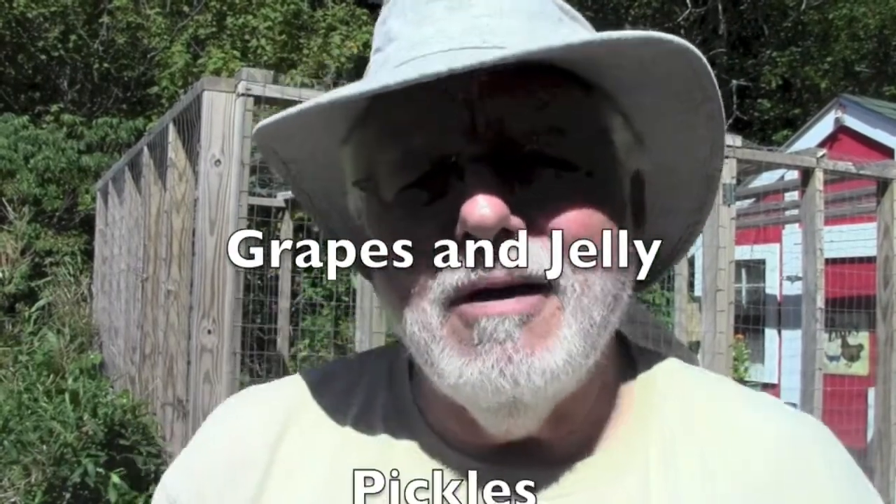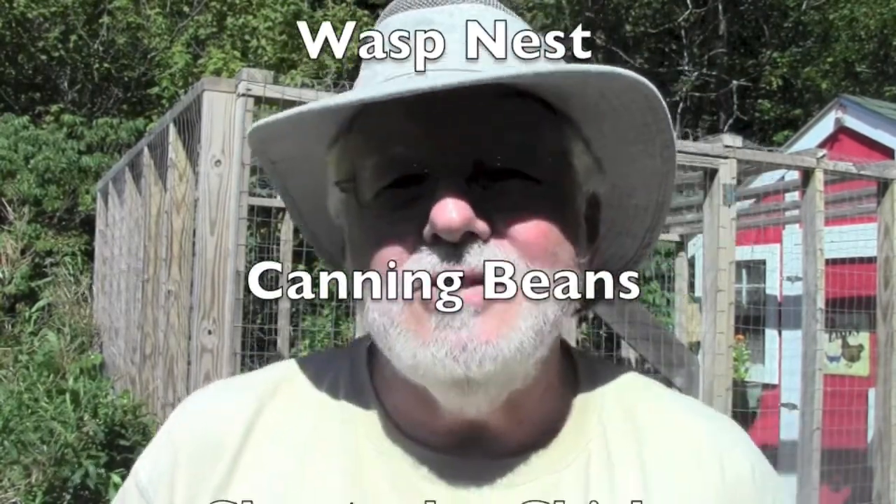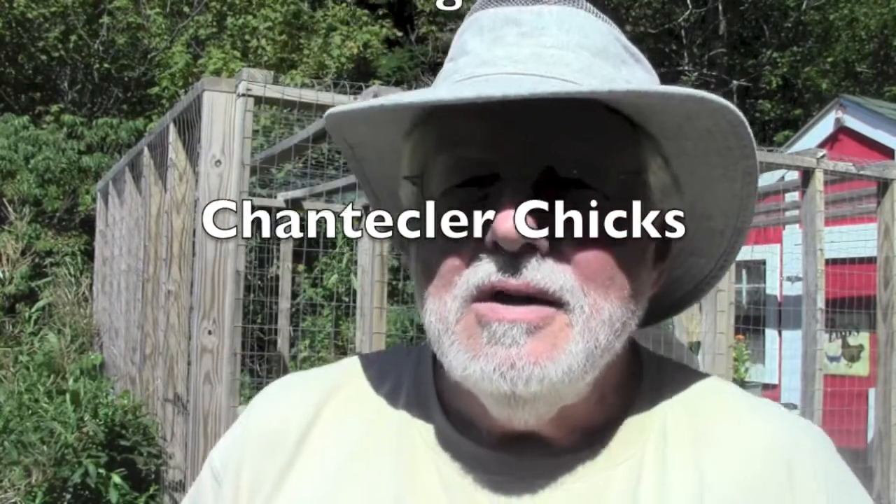As you can see, and no doubt you can hear in the background, I'm standing beside the chicken coop here, getting ready to record the last little clip for this video, which will show the Chanticleer Chicks — that's Prince Leah — which are six weeks old today. In this video I have harvested my grapes and made grape jelly, I'll show you the lacto-fermented dill pickles, and I harvested the first of my beans and canned the runner beans, the pole beans. That's just about it. I hope you enjoy it.